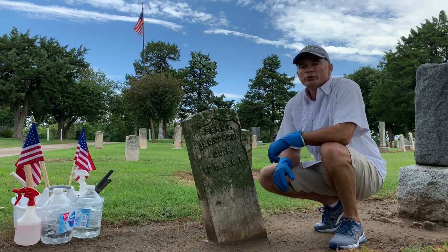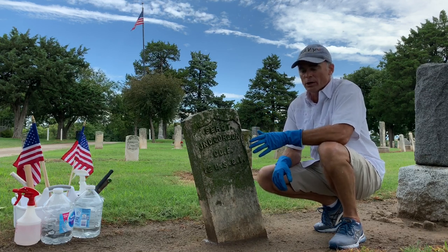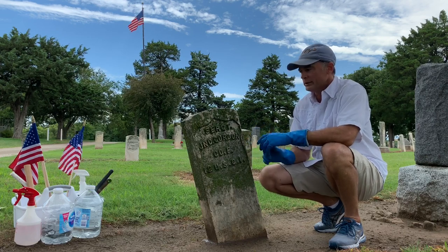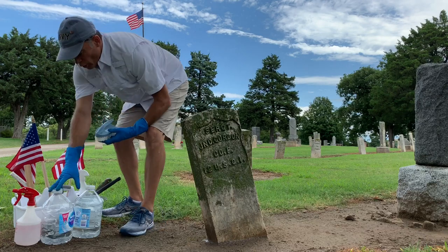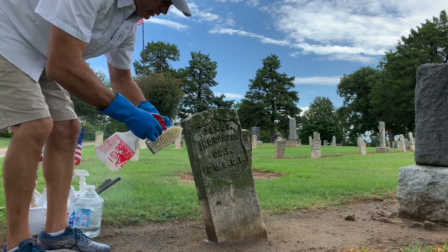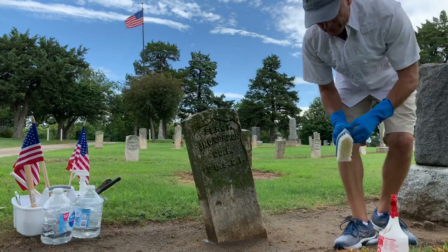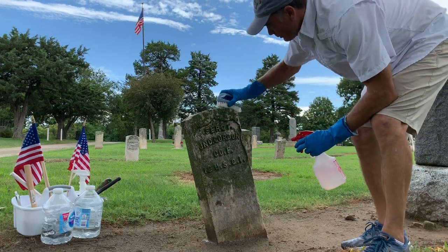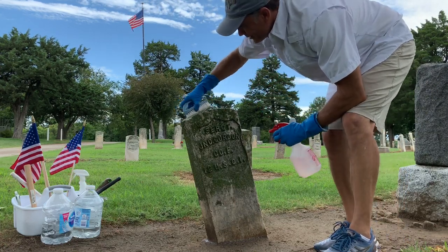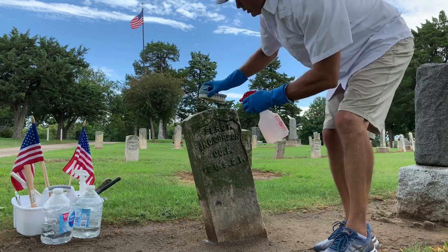We've let the D2 biological solution work for 10 or 12 minutes. We've kept the stone moist with a mist of water — we don't want to let it dry while it's working. So it's time to make the transformation of this stone and turn it back into what it should look like always. Got our bathtub scrub brush with relatively soft bristles. You never use any bleach. You never use any pressure washers. You never use any metal brushes of any kind. I like to start at the top. It'll take a while to get this stone clean because there are years of growth on this stone.